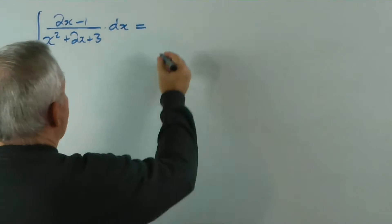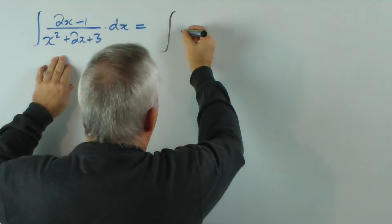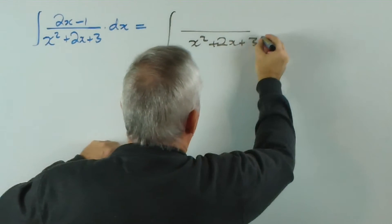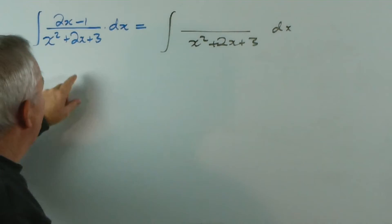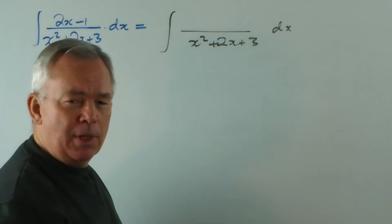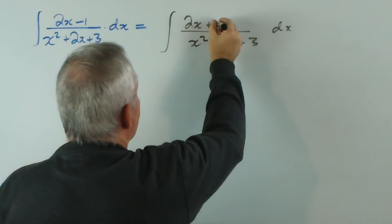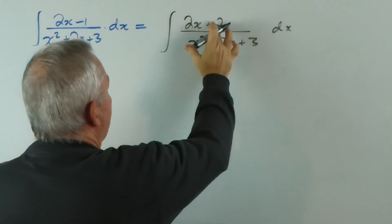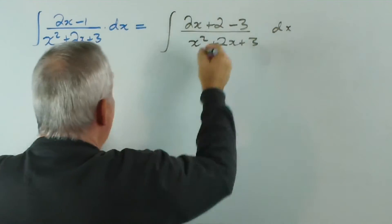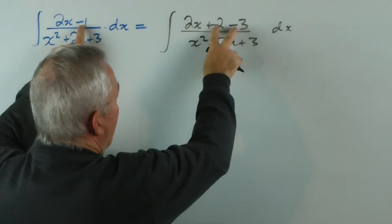So our solution would be something like this. I'm not going to change the denominator for the moment, but I notice that the derivative of x squared plus 2x is 2x plus 2. I have a 2x here, so I'm going to write 2x plus 2 — that's what I would like. But I'm going to have to subtract 3 in order to maintain that negative 1. So all I've done really is split the negative 1 up into 2 minus 3.